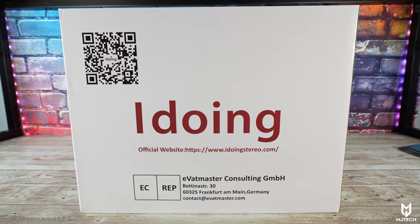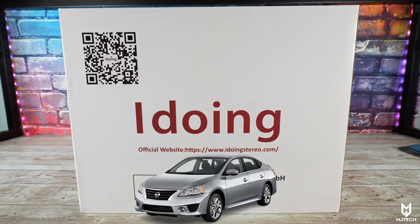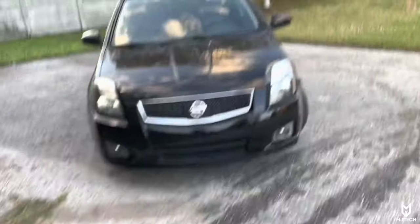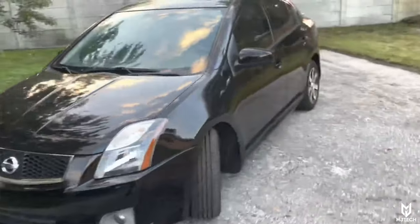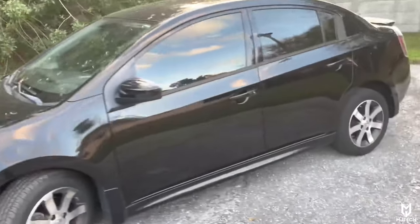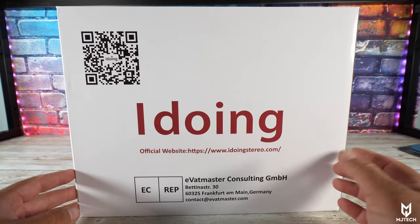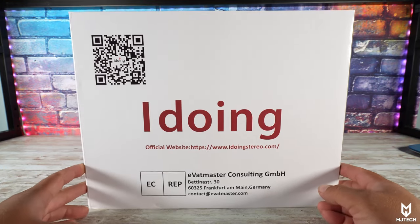What is up guys, Jay here from MJ Tech, coming with another iDoing head unit — this one is for a Nissan Sentra of 2013. This tutorial should work for any Nissan Sentra from 2012 all the way up to 2017. This iDoing radio went a little bit above and beyond my expectations.